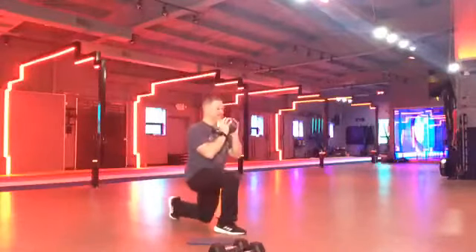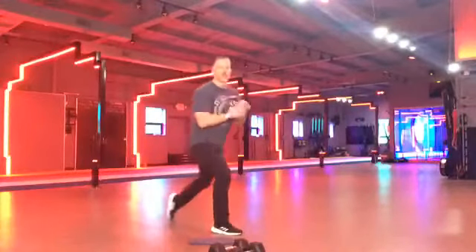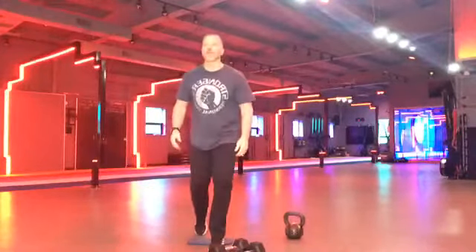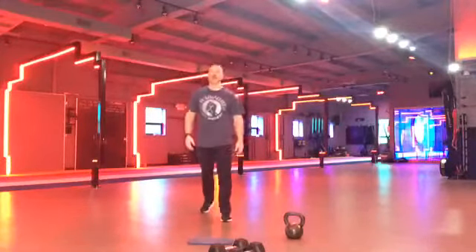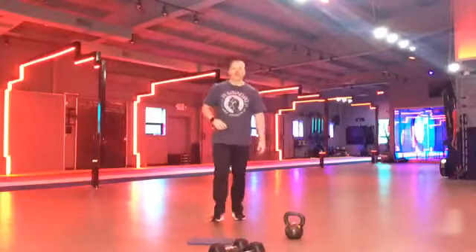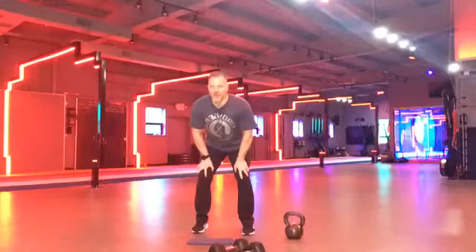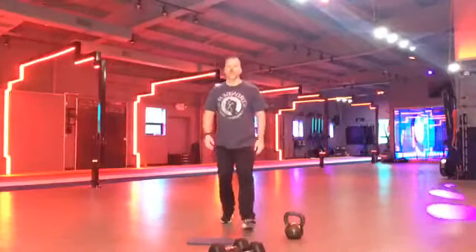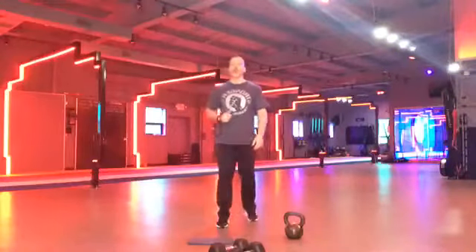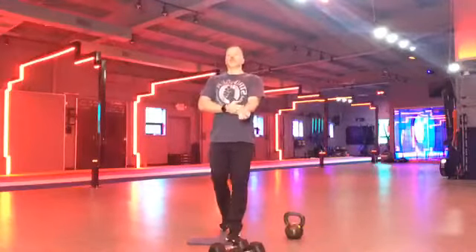Good. Nice and controlled. Tap that knee to the floor. Good posture throughout. You got it. Guys are looking good. Yes. Somebody has a duffel bag — I love it. Perfect. Whatever you can use for weight, I will take. Good work, guys. Quality lunges or squats, whatever you got. Good job. We got five more seconds. Three, two, one. Drop that. Drop the weight. Shake it off.